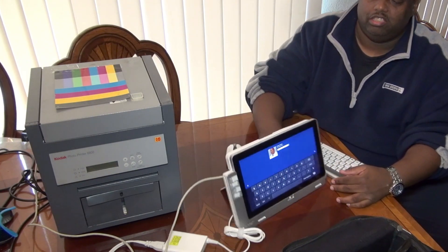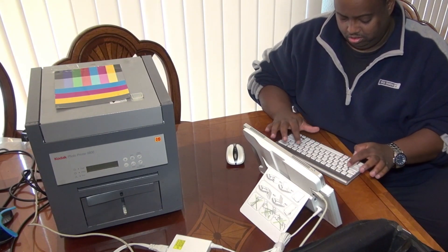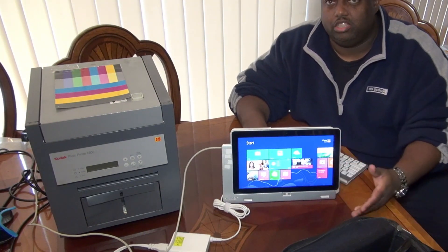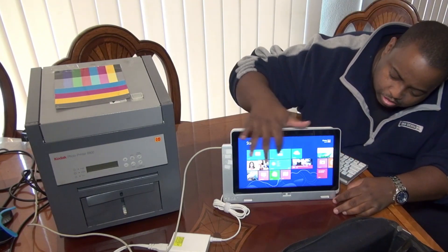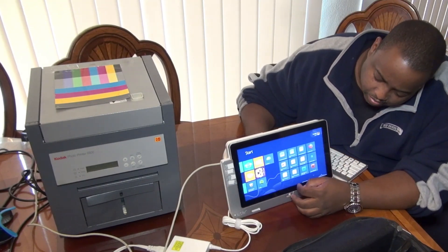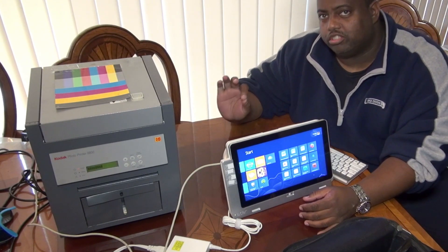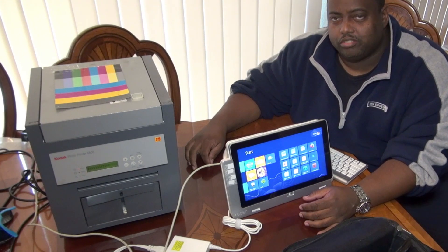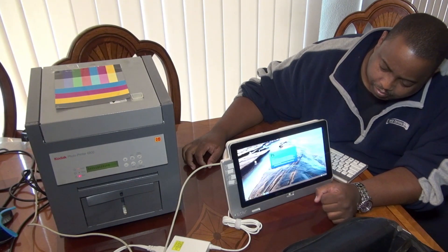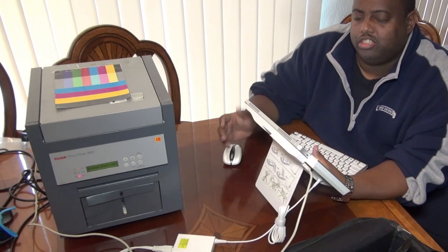It is still touch screen. I'm gonna enter my password and, as you can see, it is running Windows 8 — the Metro interface is on at the beginning. What I want to do is turn on the printer — the printer is a little loud, so bear with me. I'm going to open up Photoshop here and see if I can grab a picture and get this thing to print.